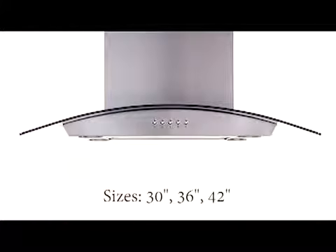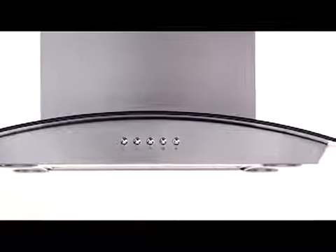This model is available in 30, 36, and 42 inch sizes and can easily accommodate any 8 to 9 foot ceiling. Like all Windster models, all components of the HI series are CSA certified for safe operation.